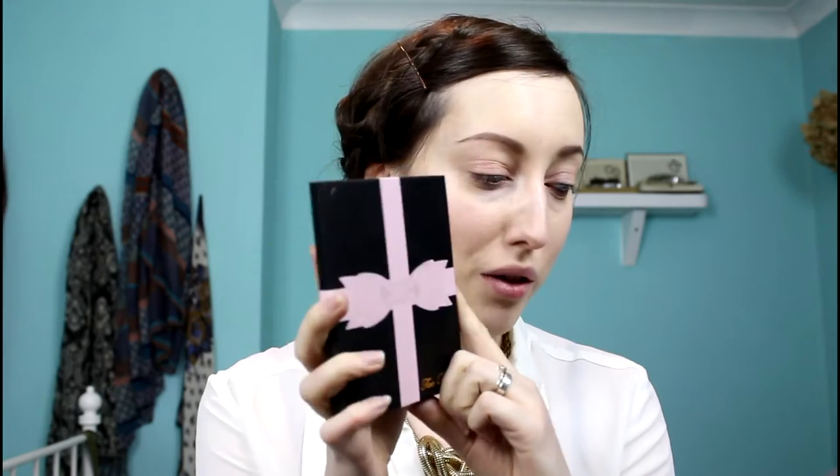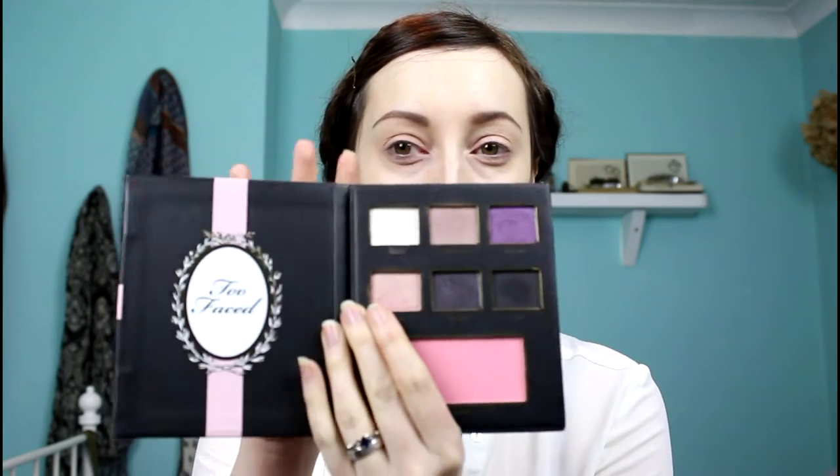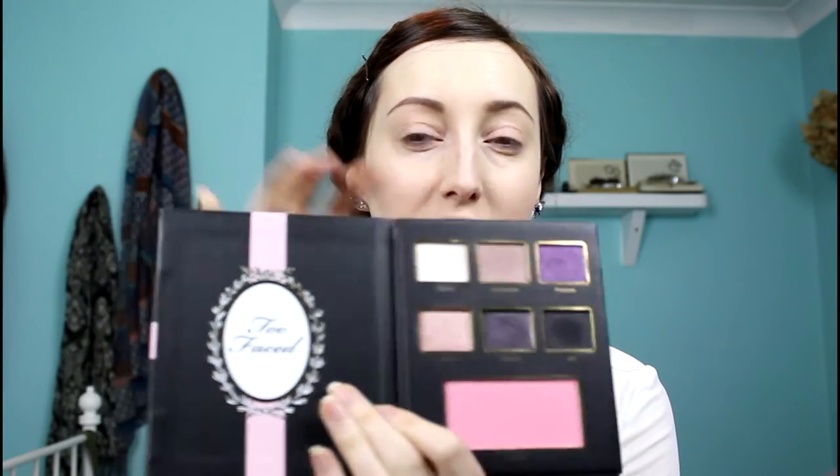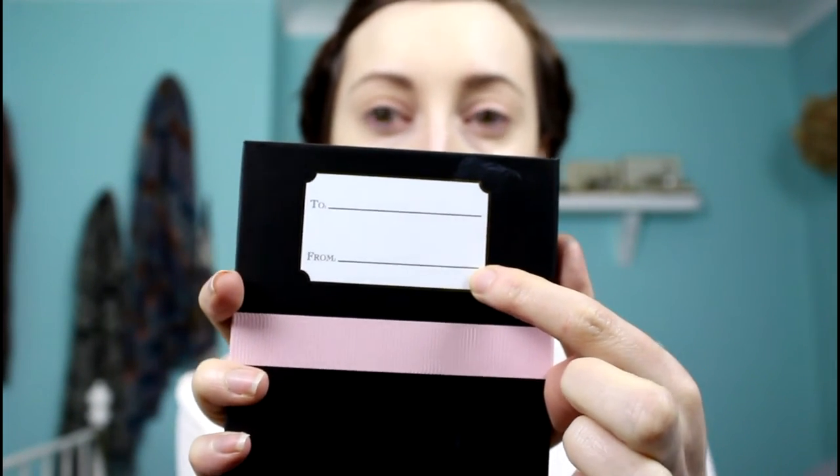My base is done — foundation, contour, and a little bit of highlighting — but I haven't done the concealer underneath my eyes yet. I'm going to be using the Too Faced Le Grand Chateau palette. These are all the purple, black, and sparkly tones. I'm going to try and just use this palette, and what's quite cute is that on the back it has a 'to and from' section, meaning someone could have split this up as a gift.